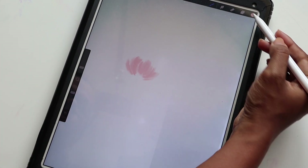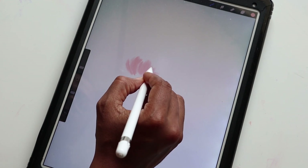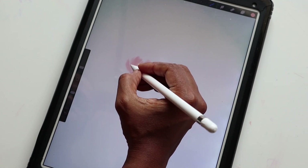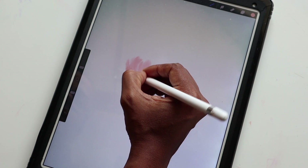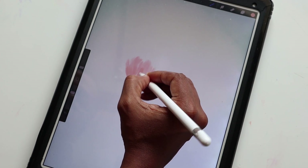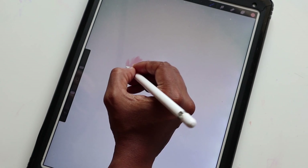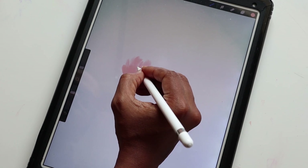Next, I'm going to select the darker version of that color and do the exact same thing, except slightly lower so these petals can be peeking in the background. If you're a gouache painter, this is similar — we're doing the first layer and then the second layer with a darker color, and this is how we get that nice blending look.